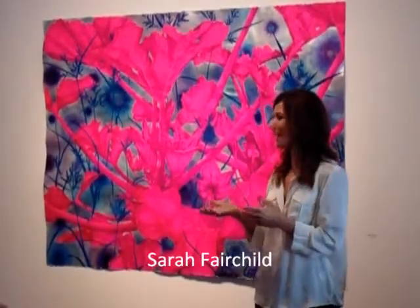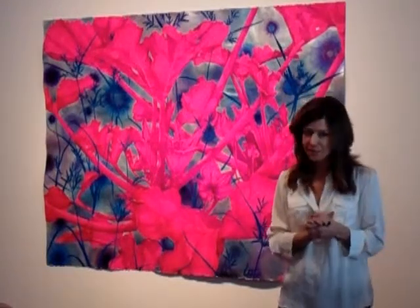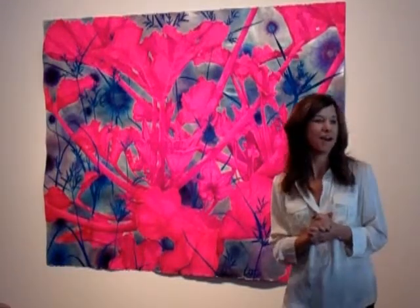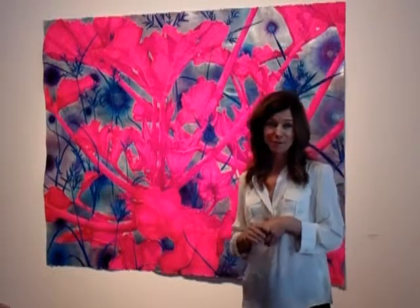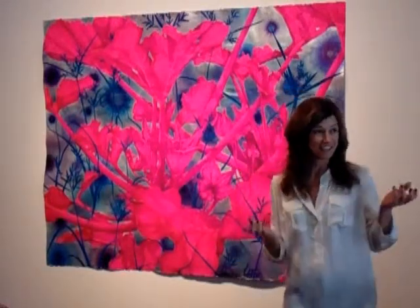I want to say thank you to Marlena and Chet and Laura and Chris for making this possible and making it as easy as possible. It's been a lot of fun. It's great seeing the work in this space. I want to thank everyone for coming out on this beautiful... the sun was out before, but I thank you.